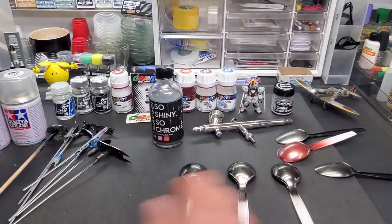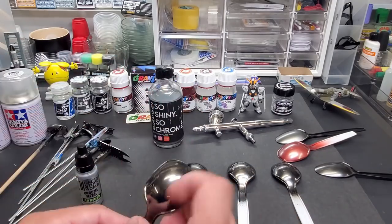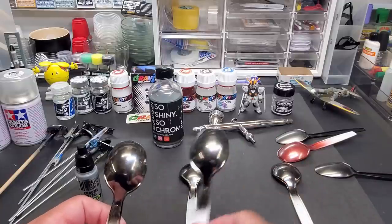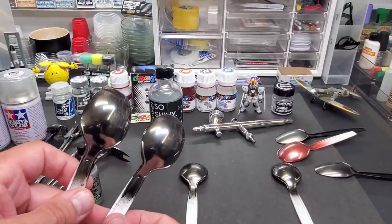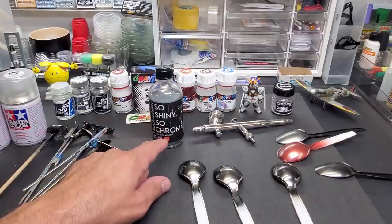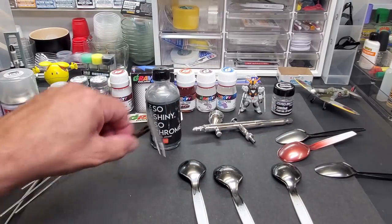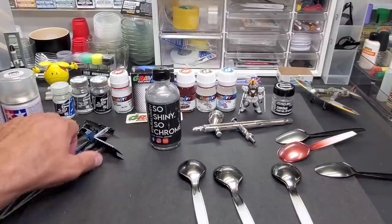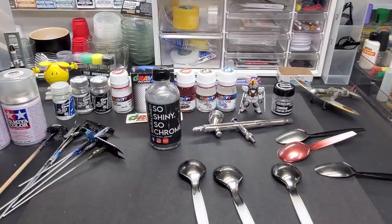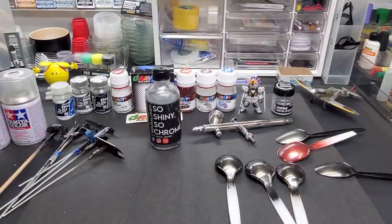My go-to chrome is still Green Stuff World — it's durable, though not quite as durable as this. But in terms of price, this can't be beat. Even at $30 after shipping, you're just going to get so much done with this bottle, and the other applications over different colors work great. I think it's a great product overall — I give it my thumbs up. I'll put a link below where I bought it from; I got it on Etsy. I'll also put the links for my airbrush — you guys are always asking about that.